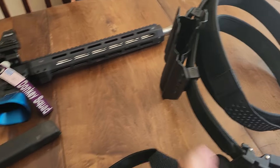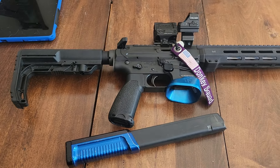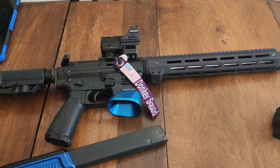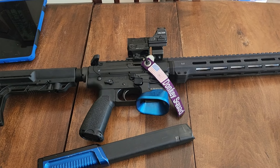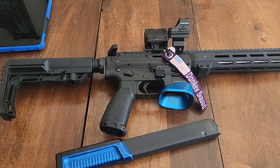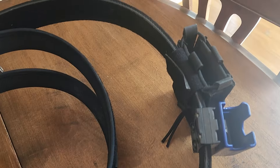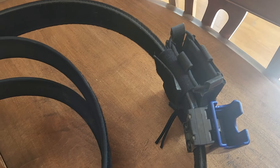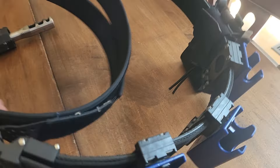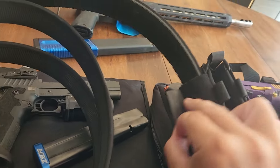However, what if I'm shooting 2Gun with my PCC — my JP5? Which takes, you guessed it, Glock pattern magazines. That's really where I think the bonus or the benefit of the Platypus comes into play. If I'm shooting 2Gun with my JP5, I can completely get rid of the Tacos and any sort of traditional rifle pouches. Now, with just three simple pistol pouches, I have a 2Gun setup.